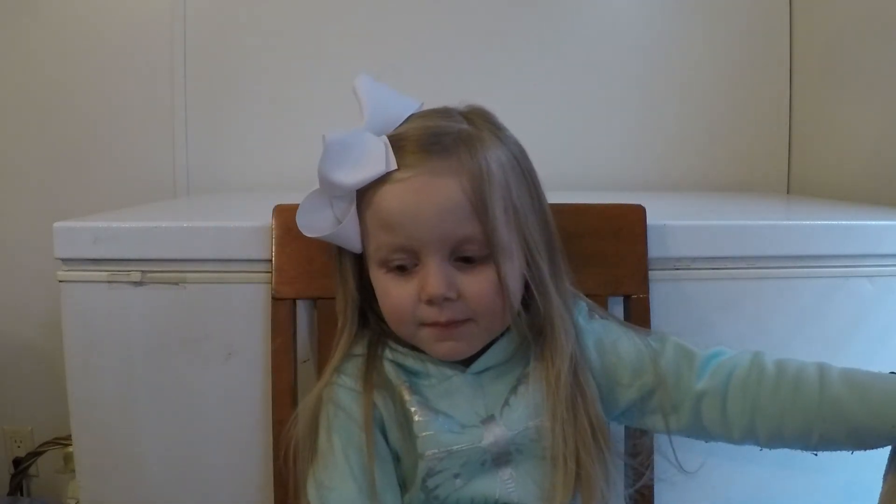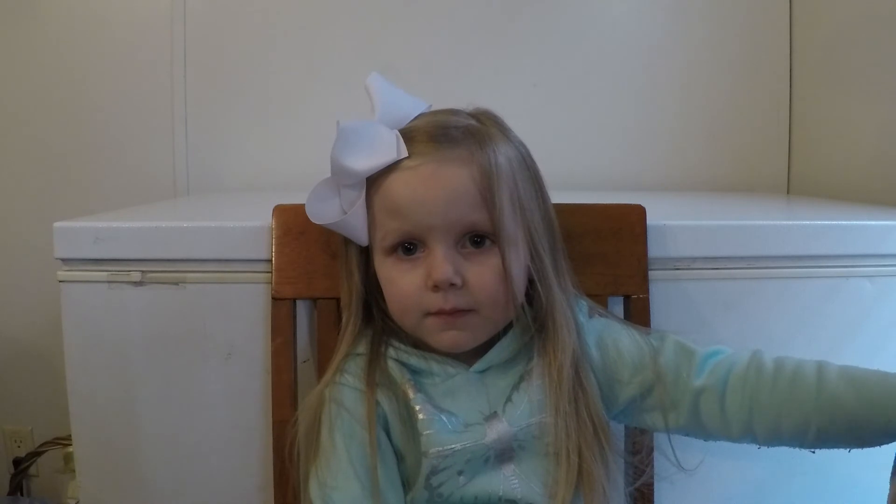Okay, so you guys can just follow along with us as we grow our own butterflies. Thanks for watching. Bye-bye. Bye.